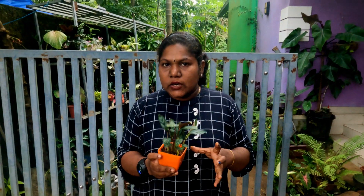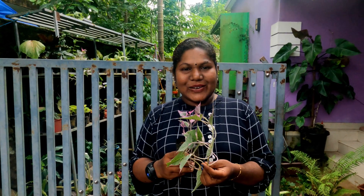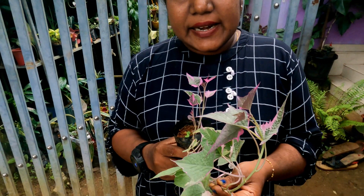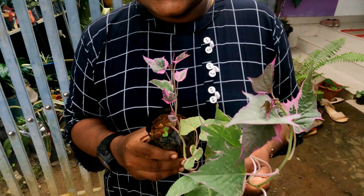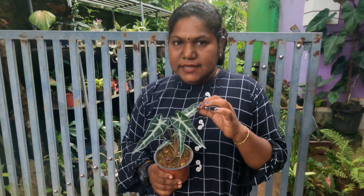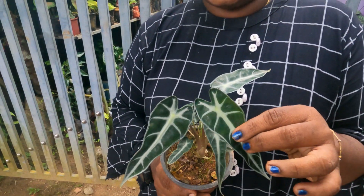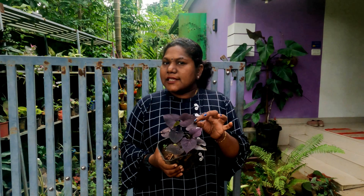This is 100 rupees. It is a beautiful plant — sweet potato. The sweet potato has a rich value. It has a violet color in the leaf edge, white color, and light green. This plant is 150 rupees. This plant is sweet potato.